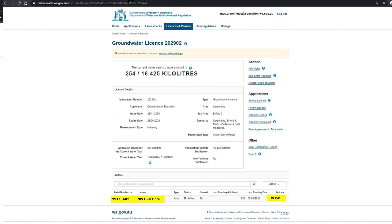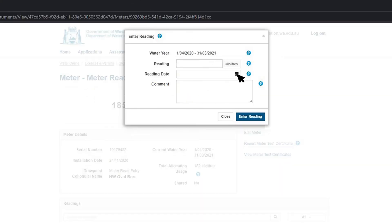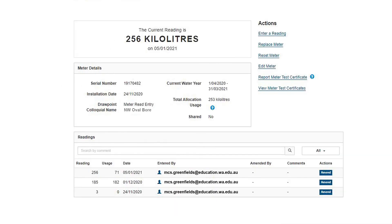You will now see details of your past readings. Click on Enter a Reading at the top of the list of actions on the right-hand side of the screen. In the pop-up box, select the date the read was taken and enter the metre reading. Click Enter Reading and you're all done. The pop-up box will disappear and your new reading will be added to the readings list. If you make a mistake, simply click the amend button next to the incorrect reading in the readings list and you can correct your entry.